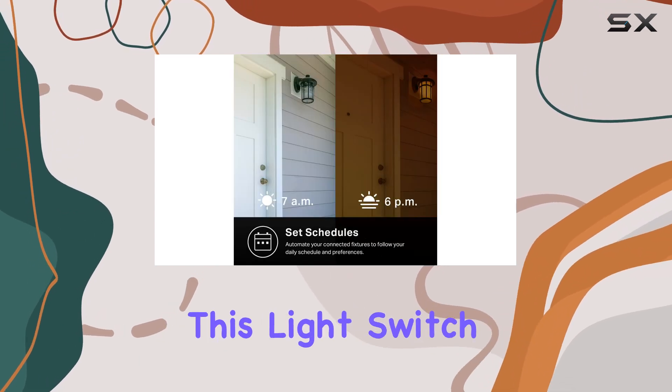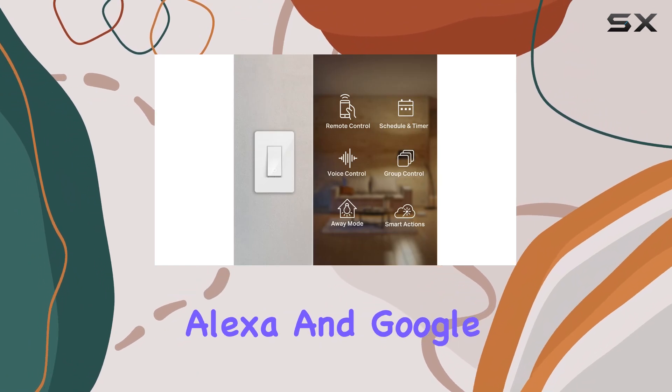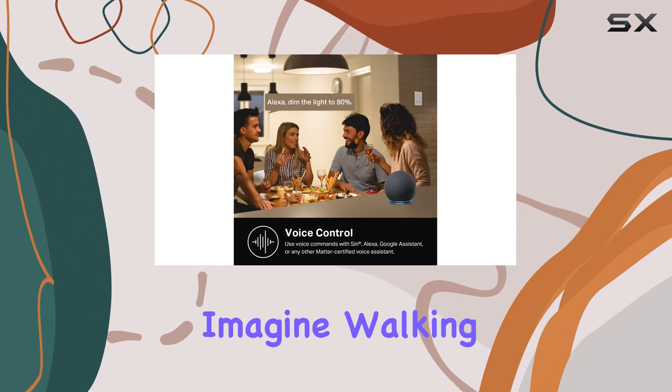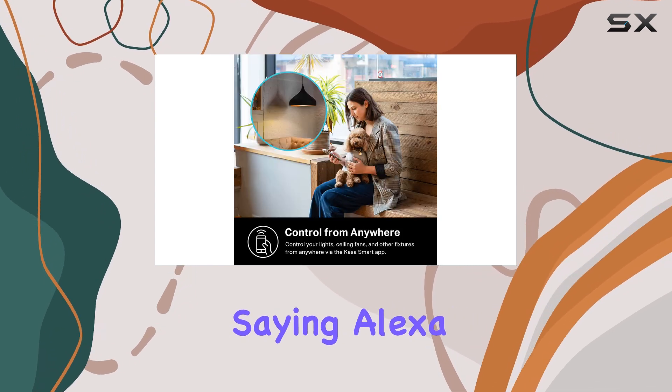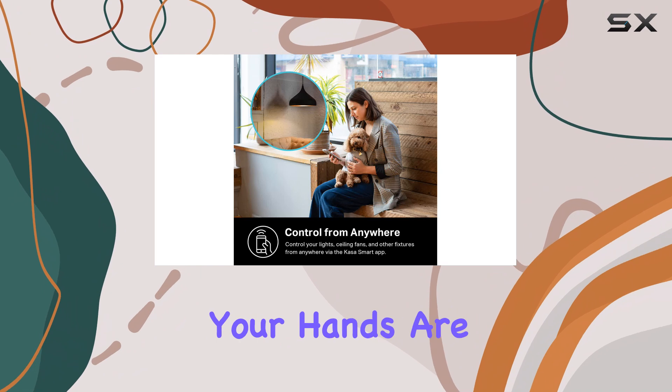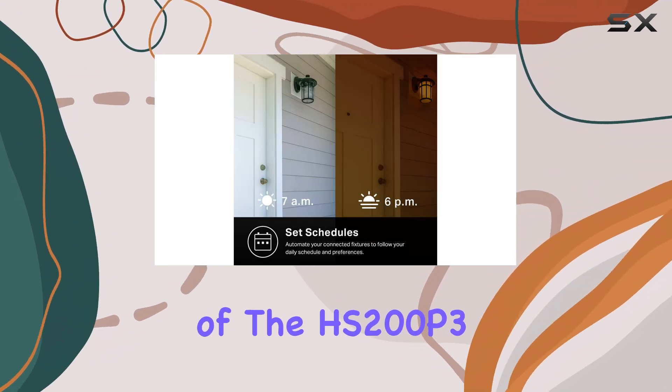One of the standout features of this light switch is its compatibility with both Amazon Alexa and Google Assistant, allowing for seamless voice control. Imagine walking into a dark room and simply saying, 'Alexa, turn on the lights' while your hands are full. This convenience is truly a highlight of the HS200P3.